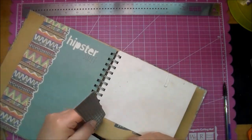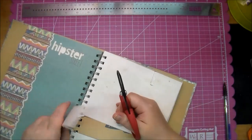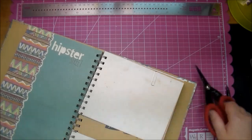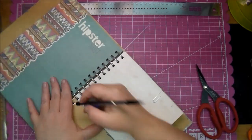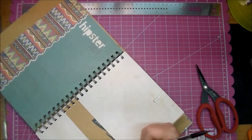And now I will use my scissors to cut it from the binding and just even it up there. And then I will erase any pencil lines that are still showing.